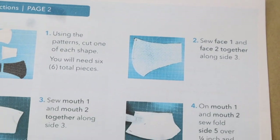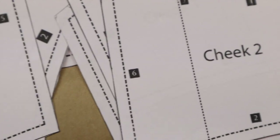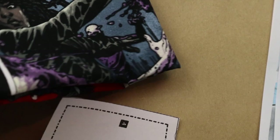Hey everyone, so for today's project we will be making a DIY face mask. This particular one is called the Olsen mask and I will link it for you in the description box below where you can print the pattern out.